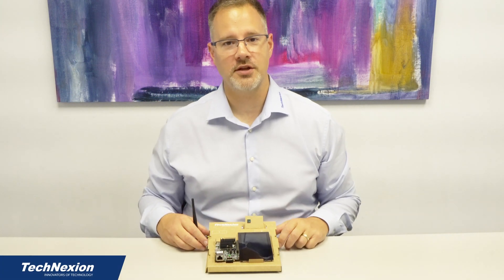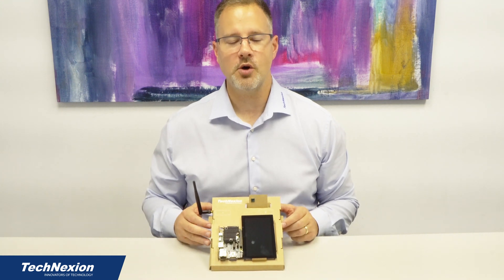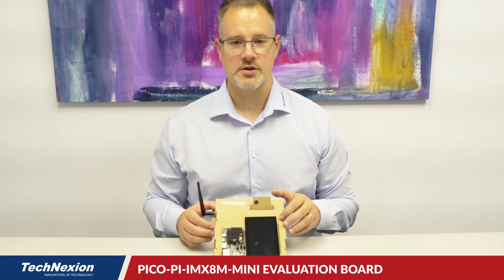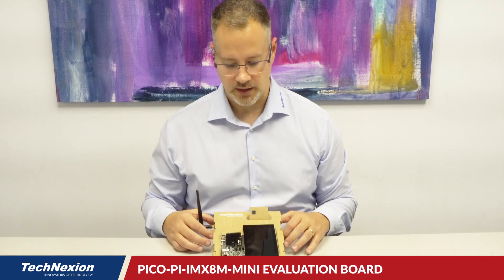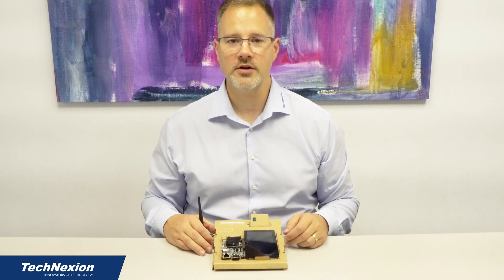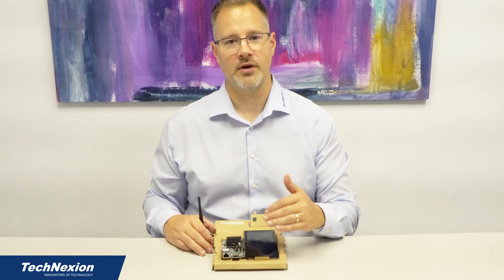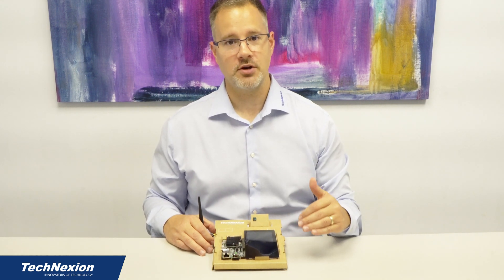Hi there. I'm John Weber with Technection in the US, and today I'm going to talk to you about loading software onto the PicoPi IMX 8M development kit from Technection. In another video, we showed you how to assemble this kit onto the carrier and everything that comes in the box. What I'm going to show you today is how to load software on the kit using the Rescue Loader. The Rescue Loader is a special software image loaded onto the SOM before it leaves the factory, allowing you to easily load software from our servers straight over the network onto the SOM.